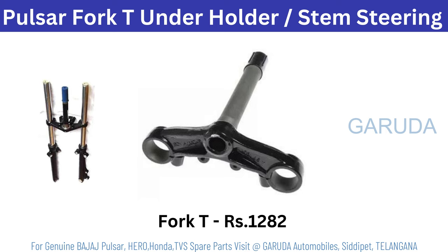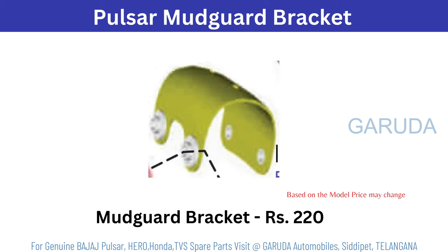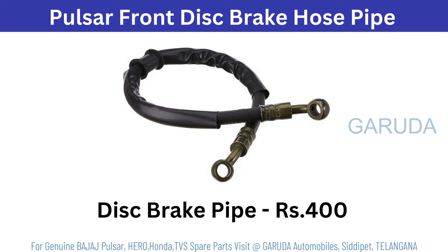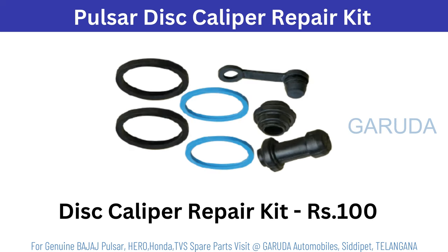Fork TR fork holder 1282. Front mud guard black color 798. Based on model it will change. Mud guard bracket 220 rupees. Disc plate 39 rupees. Disc pads 184 rupees. Pulsar disc caliper silver 1365, black 1895, gold 2524. Disc caliper repair kit 100 rupees.